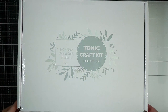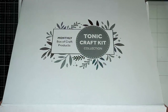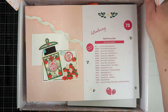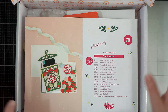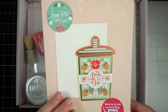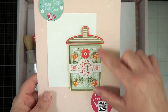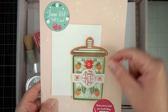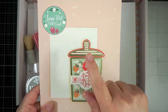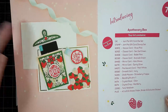Hi guys, welcome to my channel! I have the Tonic Craft Kit reveal for you. This is kit number 78 and it's called the Jam Pot Gift Card. It's a really cool little card that looks like a little jam pot, and this bit lifts up so you can add your gift card to it — there, that's how it sort of works.